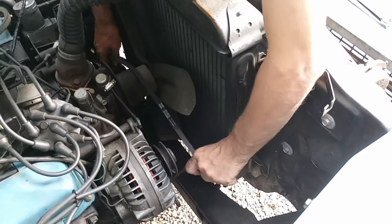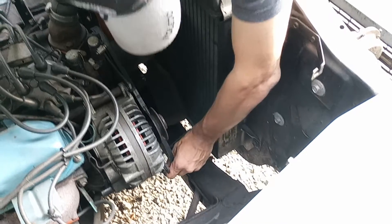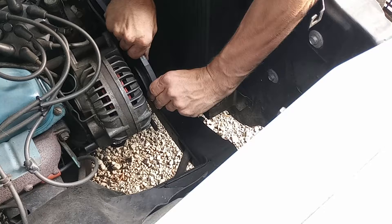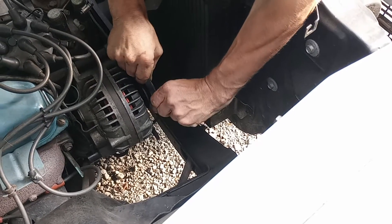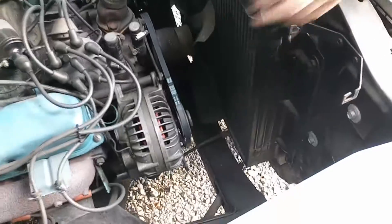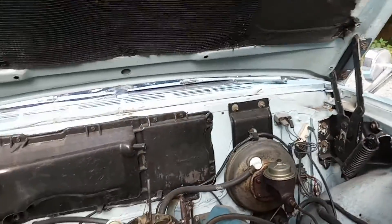We are trying — three times. I got to go get a bar. I'll go ahead and get the bar. Hold this. And I'll go ahead and put the other belt on.